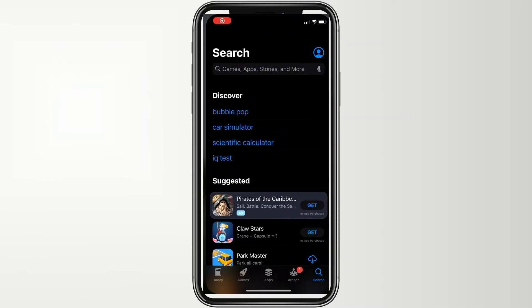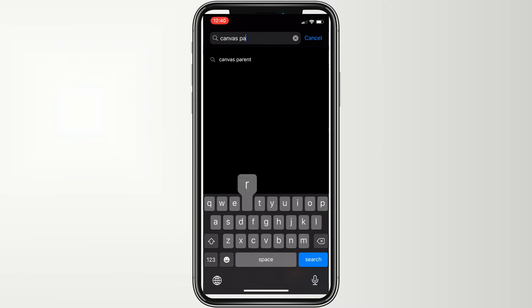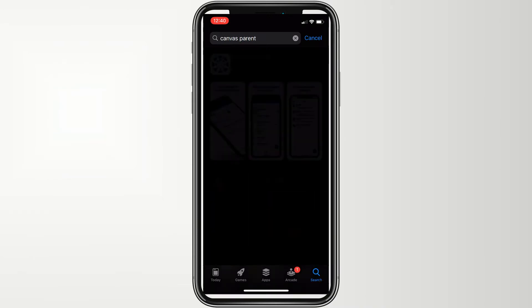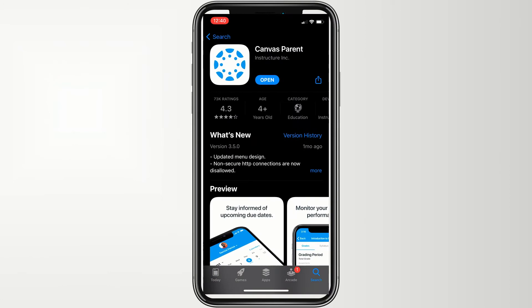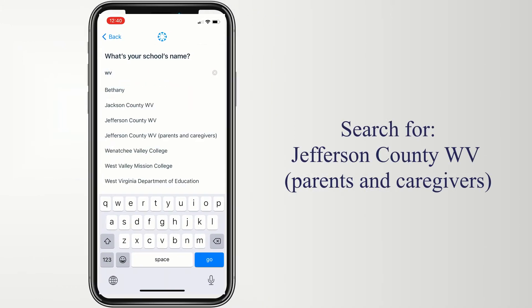To access this new tool, you first must download the app in the App Store or on Google Play. Once you've downloaded the app, you can search for the student's school district by name. Look for Jefferson County WV Parents and Caregivers.